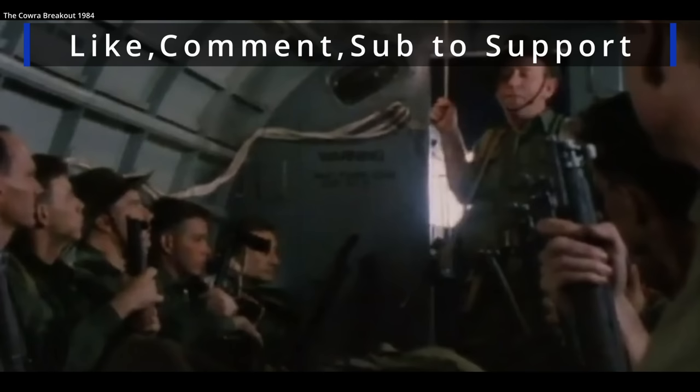Thanks for watching this short brief on what was really a fantastic submachine gun made by our ANZAC allies. Feel free to add anything in the comment section, and I wish you a good day.